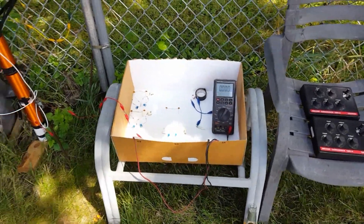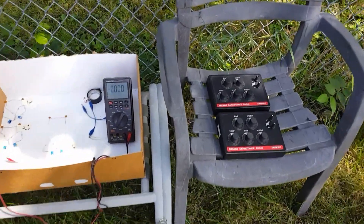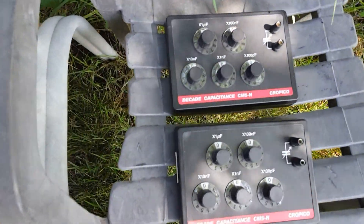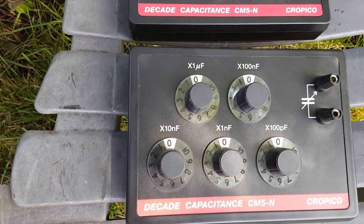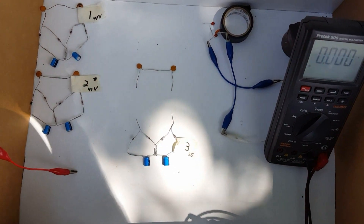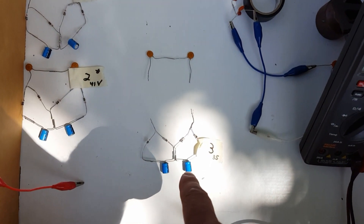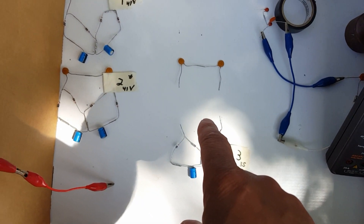Paul, inventor three here today. We're going to be trying out these capacitance decade boxes. Before we move on to those, we'll be playing around with these capacitors at the top.